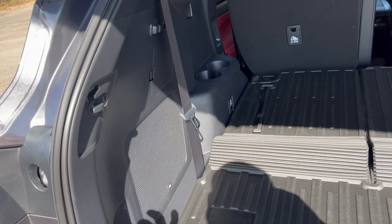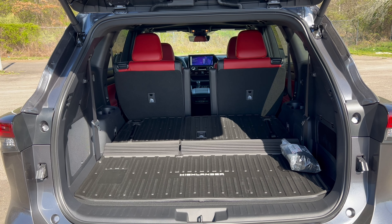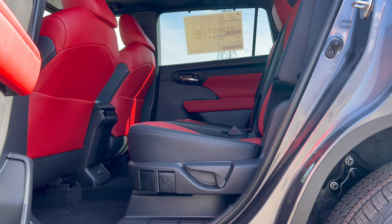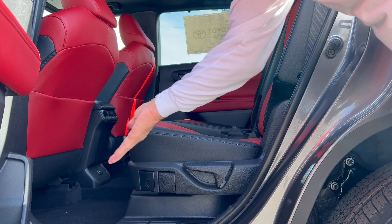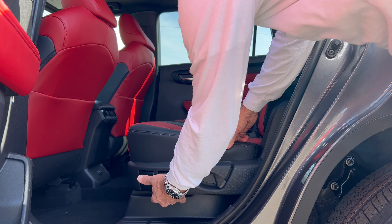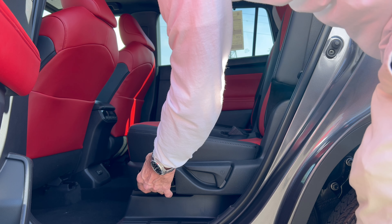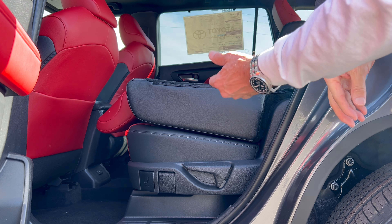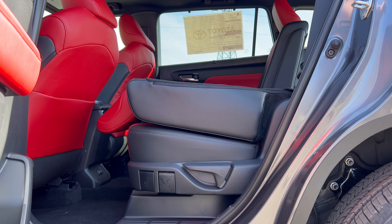Folding the third row is easy - lift the button and throw the seats forward, but wait for the headrests to go down first. However, there are no releases in the cargo area to drop the mid-row captain's chairs - that's a two-handed operation from the rear door. To fold a captain's chair flat you pull lever one to slide it, then simultaneously pull lever two and the entry-assist lever on top of the seat. Toyota should simplify this - either one lever or a release in the cargo area.